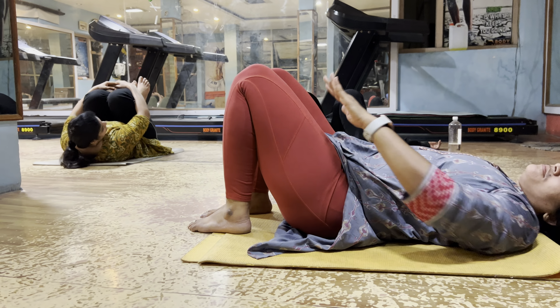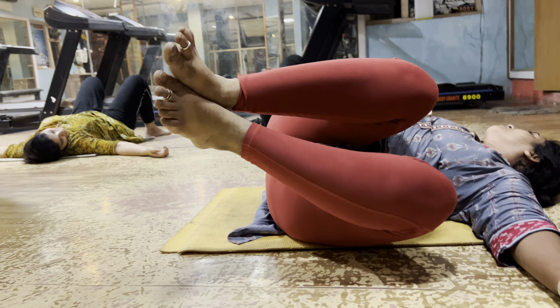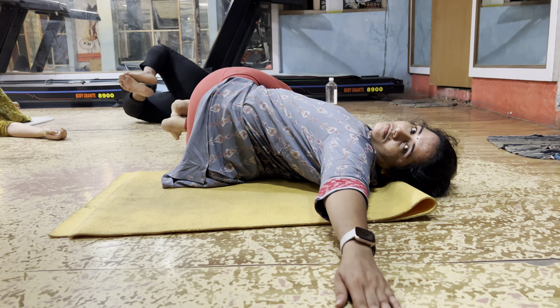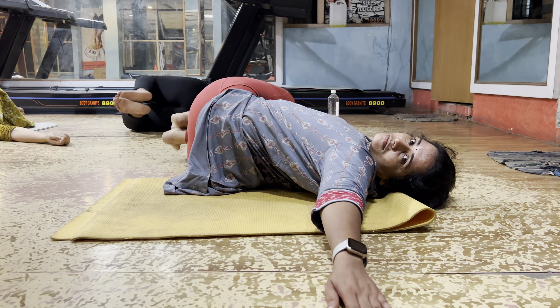Right side, stretch your legs. Both the legs. Yes. Ten seconds, 9 — very good. Hold this point. 10, 9, 8, 7, 6, 5, 4, 3, 2, 1. Change another side.